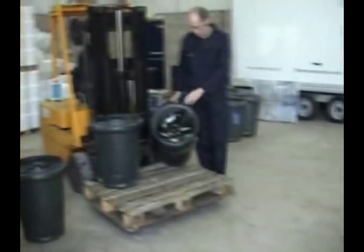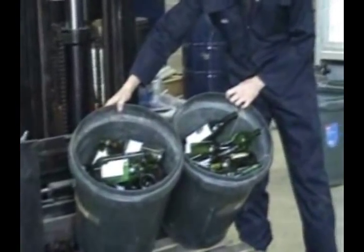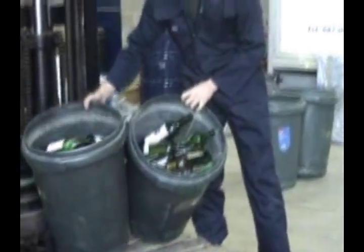Chris is showing us here that we just have full containers. They are typically wine bottles. Now the guys will feed that to the machine.